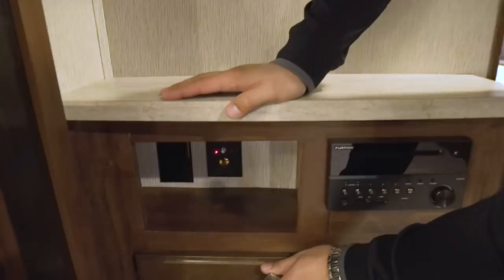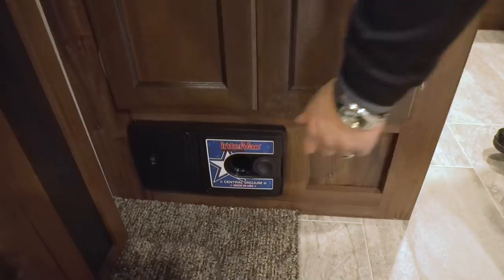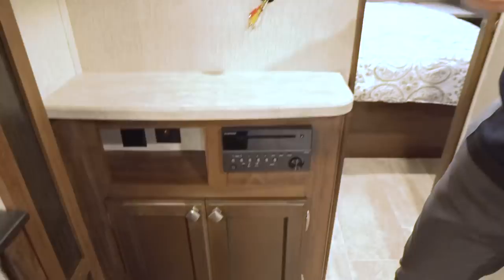There's additional storage here as well as underneath, but my favorite part is right here — that is a central vac. That's not something you generally get in a travel trailer; usually you'd have to be in a higher-end fifth wheel or motorhome. You have the hose, hook it in, and you can sweep up your camper. It's super convenient and you don't have to find a place to store a vacuum.